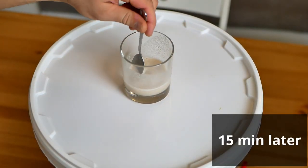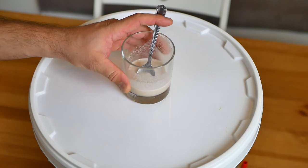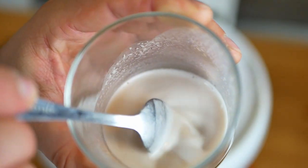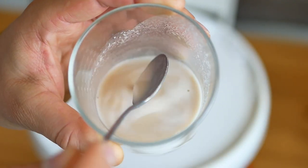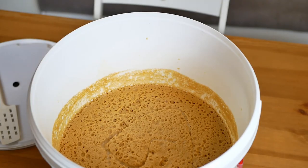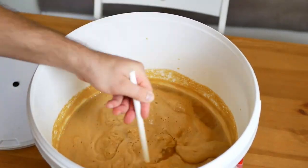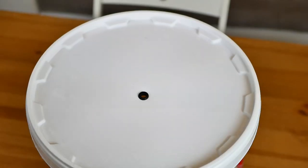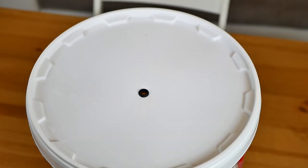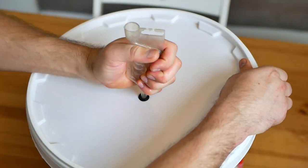After 15 minutes, air bubbles form on the surface of the hydrated yeast and the whole thing gets more density. We can now add them to the setting and mix everything thoroughly. We close the fermenter, install a fermentation tube filled with water, and set aside for two weeks.